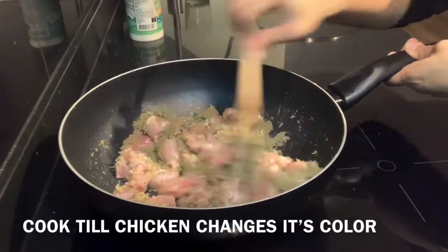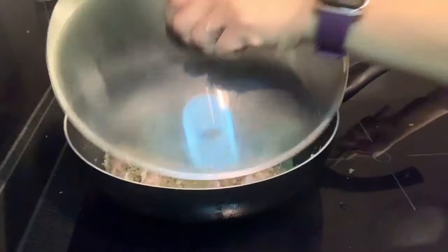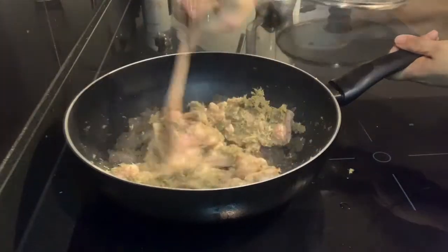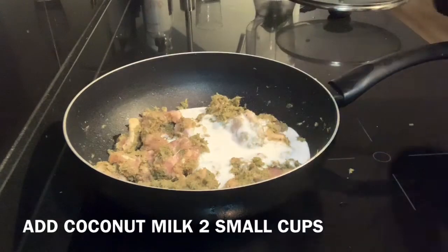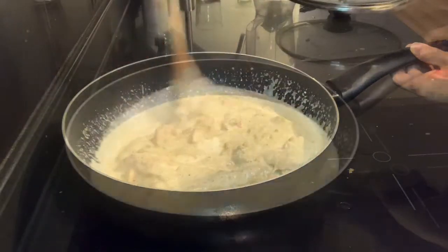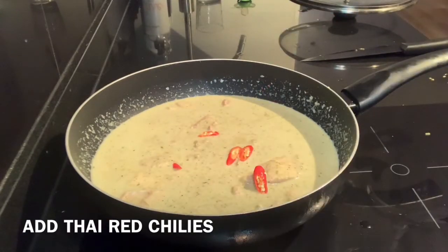We have to cook until the chicken changes its color, and as you can see the color has changed. At this point I'm going to add two small cups of coconut milk — you can of course increase or decrease coconut milk based on your taste. Now we have to bring this to a boil. I'm also adding Thai red chilies just to give a nice red color.